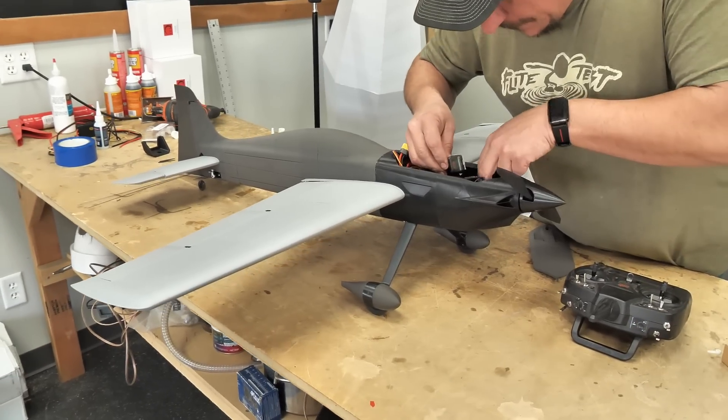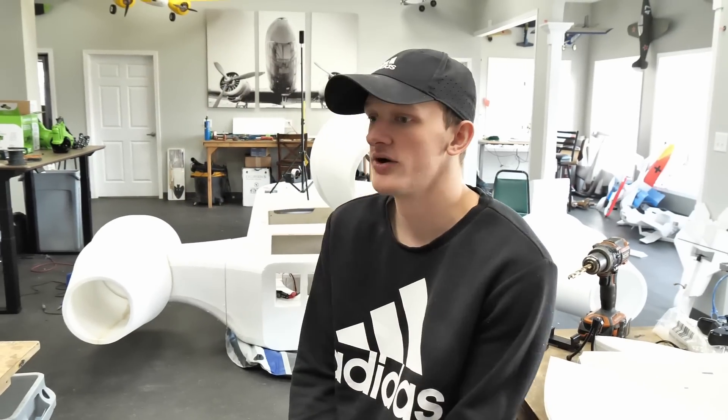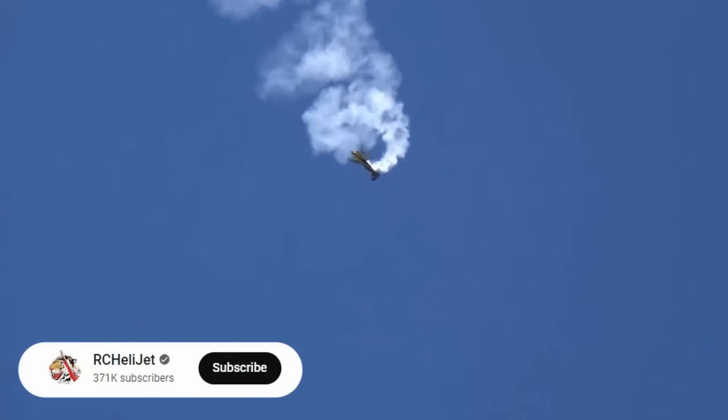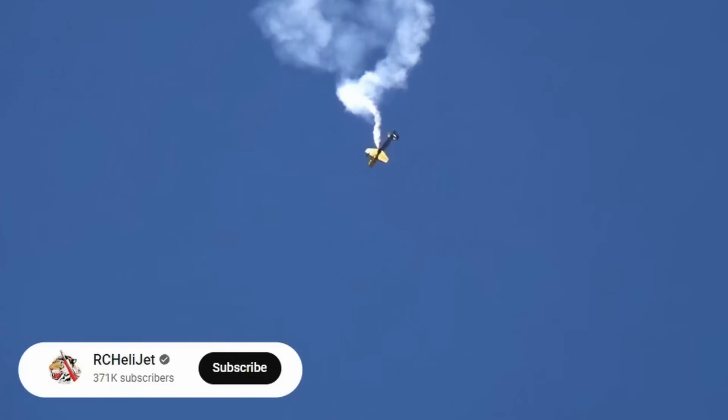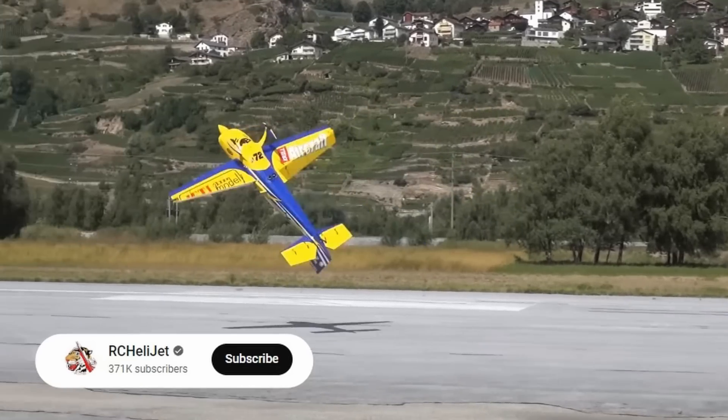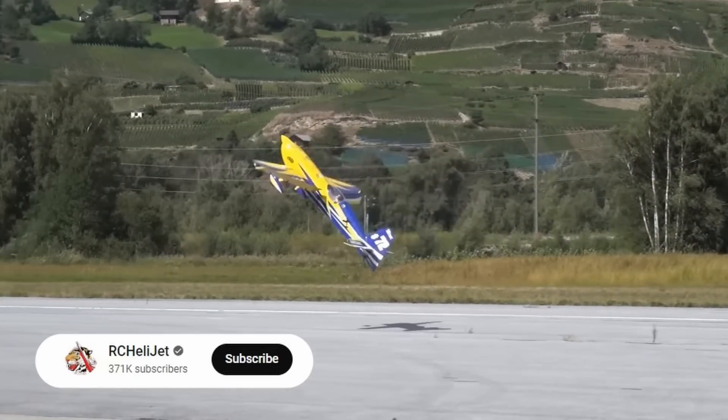So what are your predictions? My prediction is it could go one of two ways. It looks like a racer with big control surfaces, so I'm guessing it's going to be really good at high-energy maneuvers like pop tops and flat spins. But I don't know how it's going to do with slow stuff like rolling harriers and rolling circles. Kind of curious to see that.